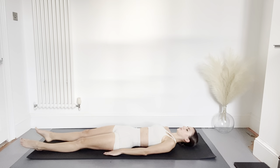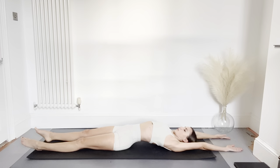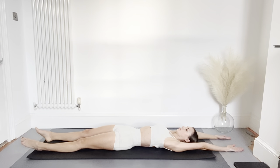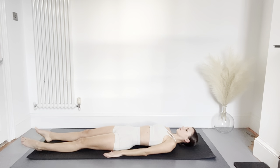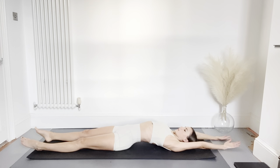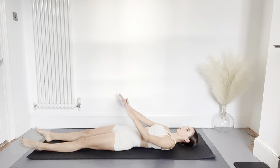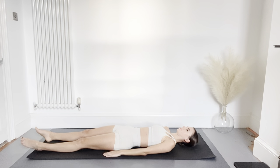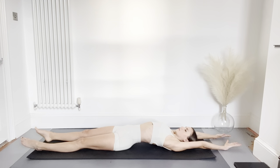Now reach your arms above your head and stretch. Float them back down towards your sides. As you reach the arms back you're going to curve the spine; as you drop the arms down you're going to let the spine go back to neutral. Again, reaching the arms back, curving the spine, and exhaling as you lower the arms back down.